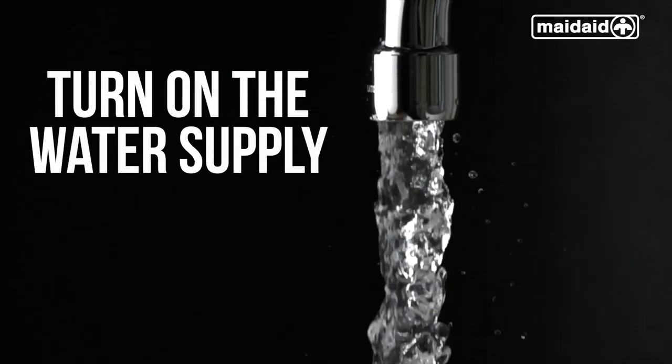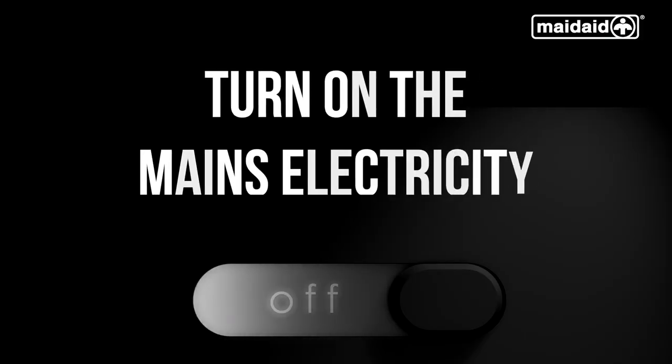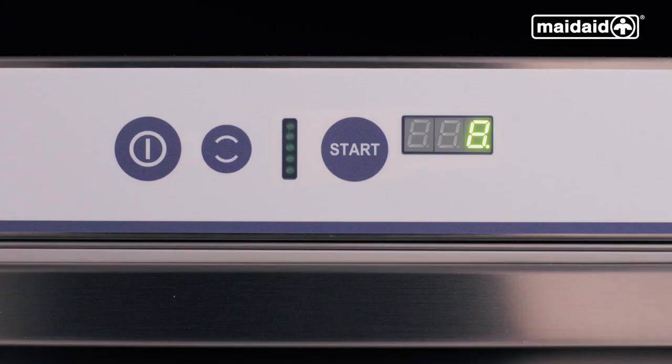Check if the water supply to the machine is switched on and is not obstructed. Turn on the mains electricity supply to the machine via the external isolator. The machine will perform self-diagnostics.